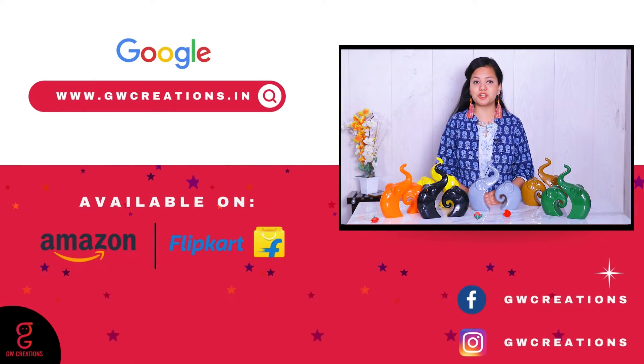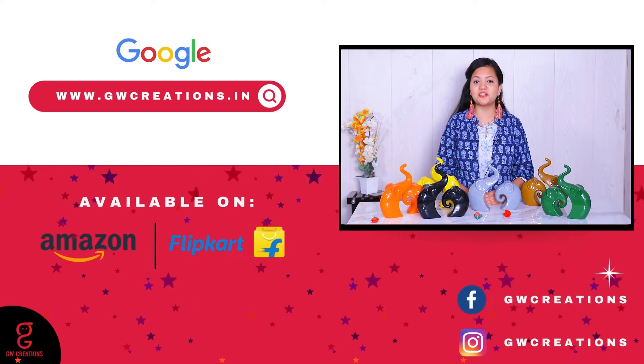So if you like these Lucky Elephant Family statues, what are you waiting for? You should check out the GW Creation Lucky Elephant Family Polyresin Figurines. That's it — thanks for watching!